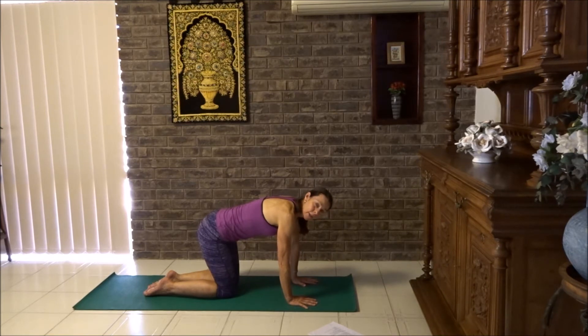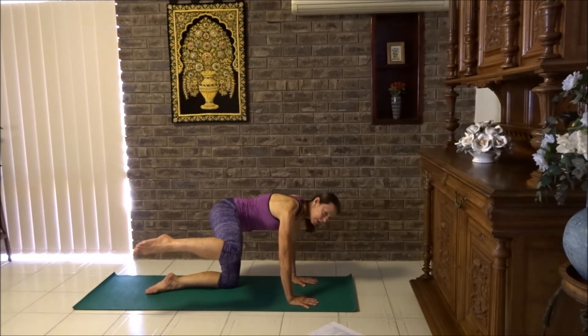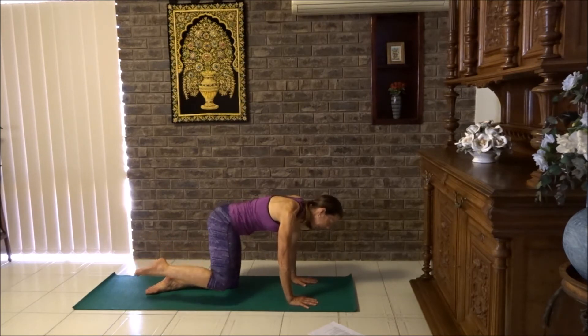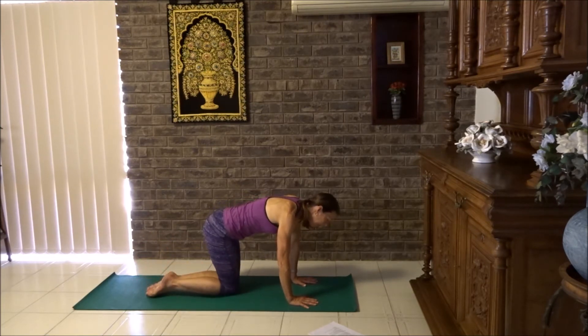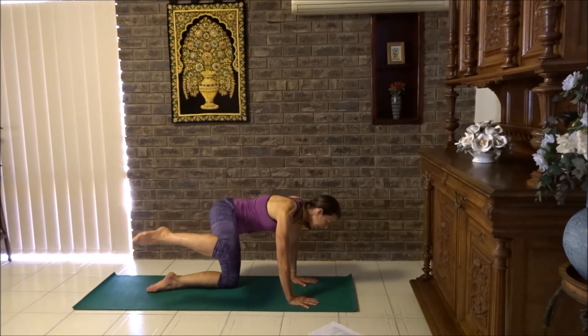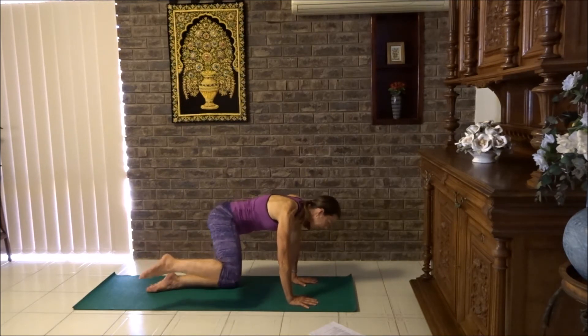Now we're going to lift the knee out to the side. Breathe in, lift the knee hip high. Try not to lean too much to the side — try and keep the weight even through your hands. Breathe out to lower. You don't have to touch the floor completely, you can have your knees slightly lifted. Breathe in to lift, breathe out to lower. Let's try two more. This is wonderful as a hip opener — it loosens up our hips.